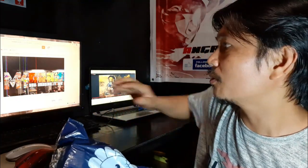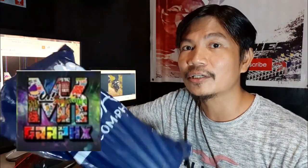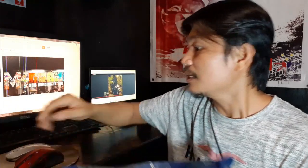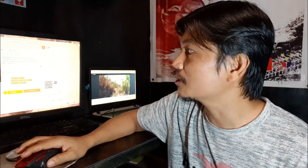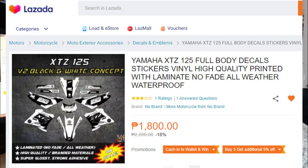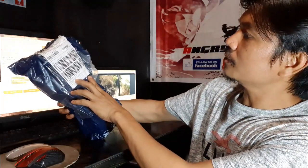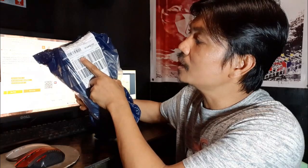I-unbox na rin natin siya. By the way, itong decals na ito, na-order ko kay MK Graphics. Shoutout kay MK Graphics — dumating na yung order ko sa inyo, medyo na-delay pero okay lang. Itong decals for Yamaha XTC 125, ang presyo niya dito na nakalagay is 2,200. Discounted siya ng 18%, so 1,800 yung binayaran ko for the decals. Yung shipping, ang total na nakalagay dito is 1,930, so 130 yung shipping. Ang total na nabayaran ko is 1,930, pero 1,800 yung decals natin.